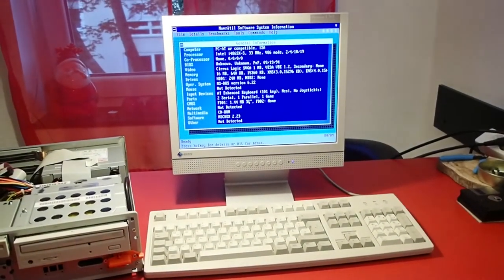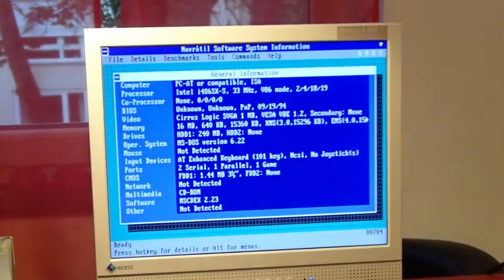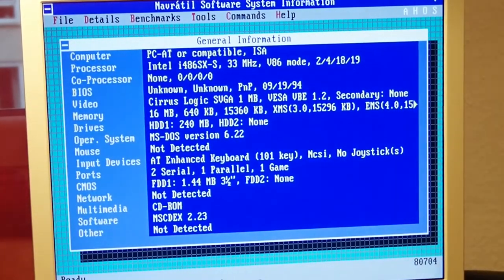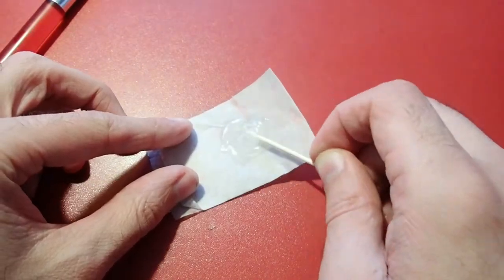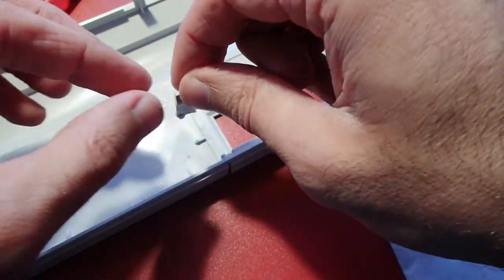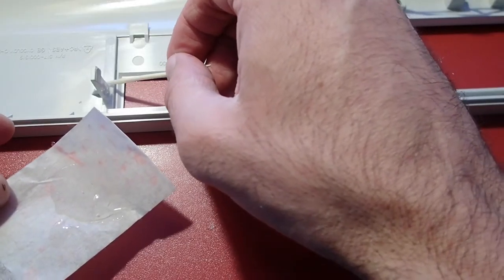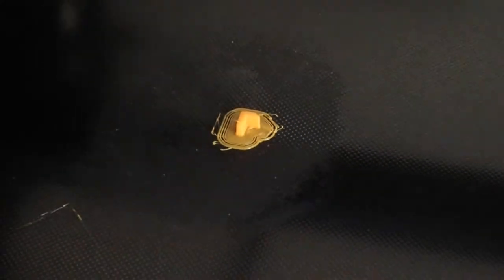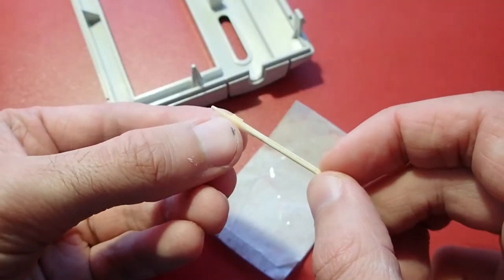And indeed, the machine can now boot into DOS. Here you can see the system information: we have the SX-33 CPU, 16 MB of RAM, 240 MB hard drive, and a 3.5-inch floppy drive. Time to take care of the broken standoffs on the front panel. The parts which I found flying in the case, I'll glue back with epoxy glue. For a broken-off and lost edge of a holder, I print it on the 3D printer and glue it to the front panel in the same way.